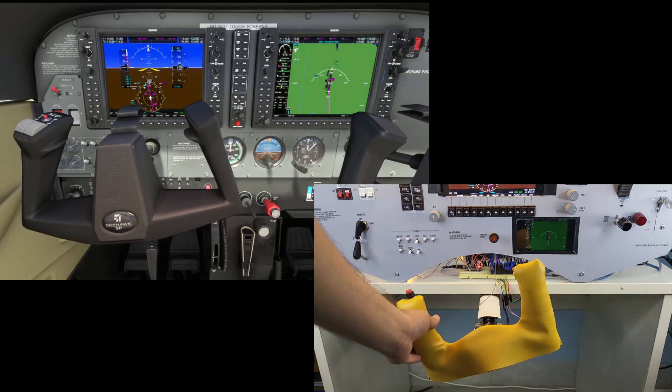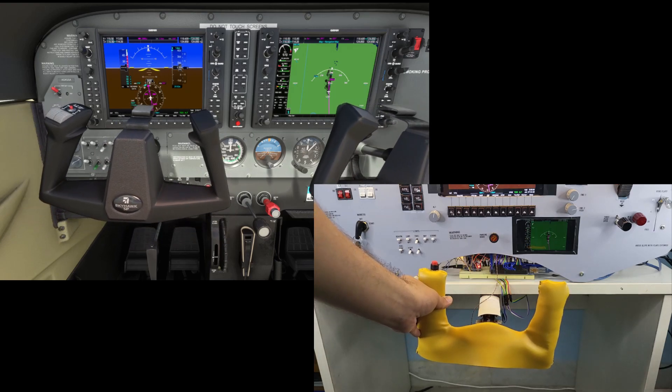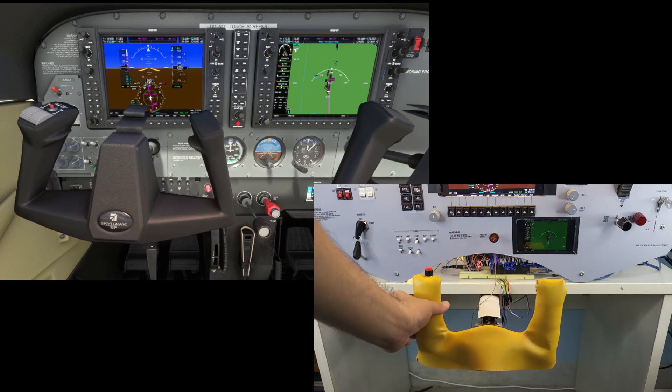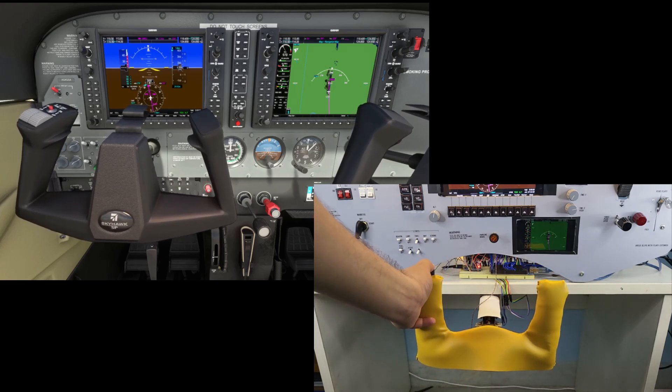The flight yoke has been constructed with simple PVC tubing and a sliding mount. I am using a rotary potentiometer for the roll axis and two slider potentiometers for the pitch axis. Currently, I do not have anything to control the yaw and I will work on a rudder system soon. I have a single button on the yoke which I have mapped to the brakes.